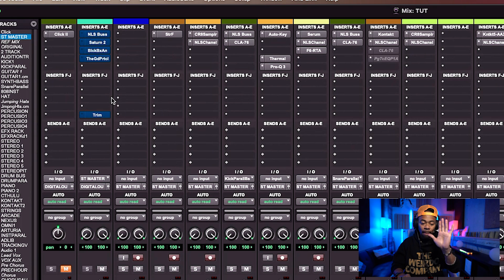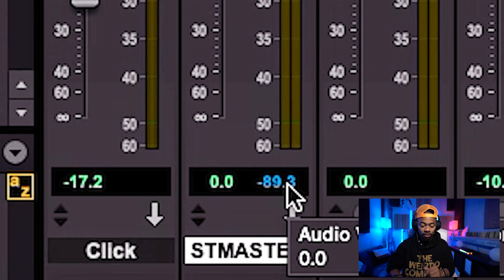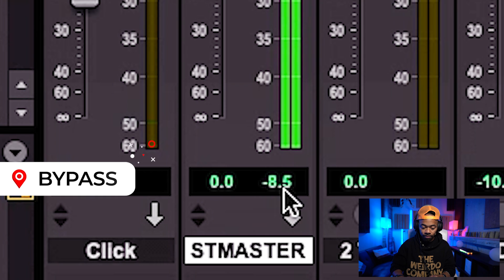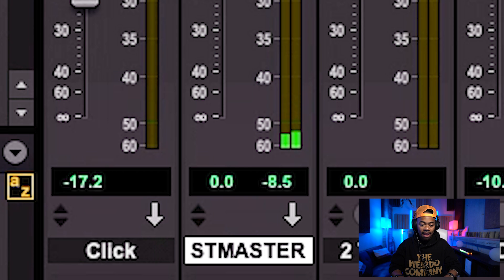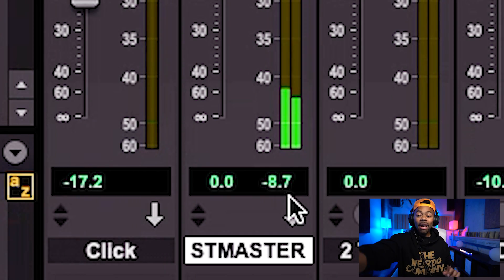I'll play it one time without the effect, then with. Pay attention to my peak level meter down here. After the before-and-after, what's even crazier is — if you have ears — the affected version sounded far louder than the other, but it was actually quieter from a peak level standpoint than the original.